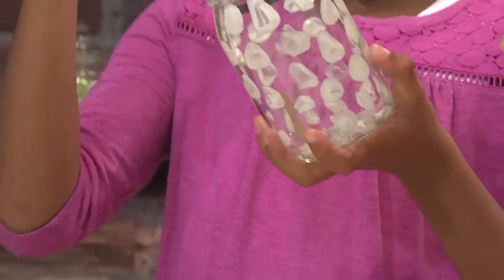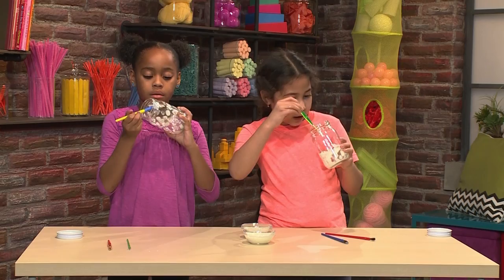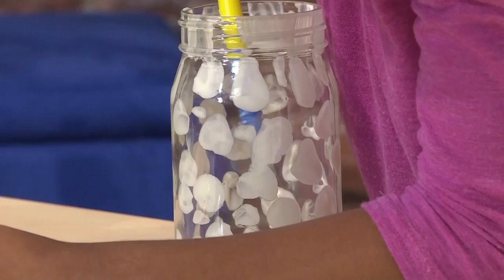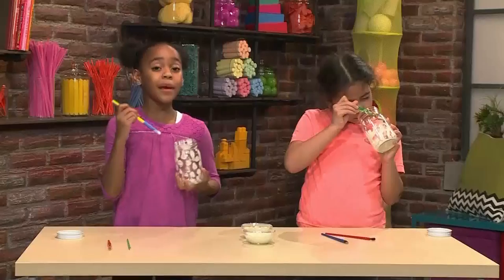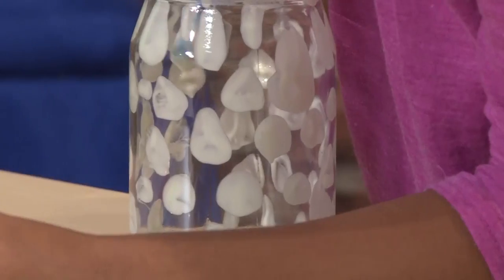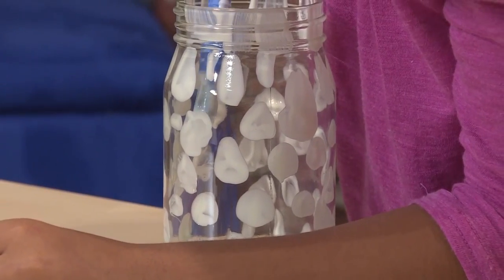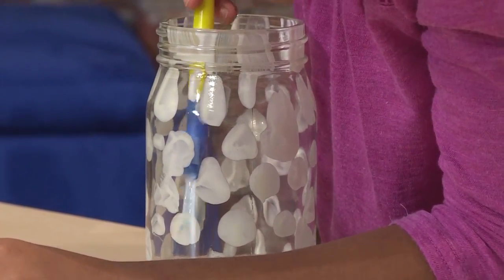I'm making mine more lines than dots because dots are getting a bit hard for me. You can use any design you want — you can make hearts or tiny little stars. It kind of looks like fireflies are in your jar too. This paint looks white, but it should kind of glow like green. I want to go over my dots so it doesn't look like fingerprints.